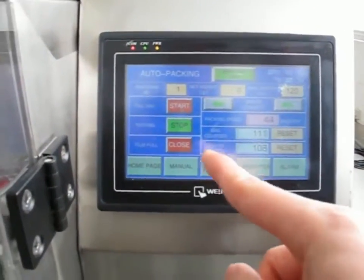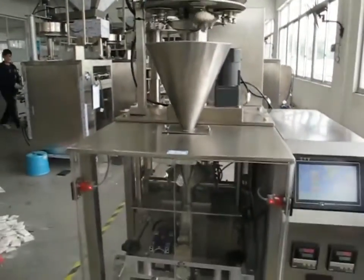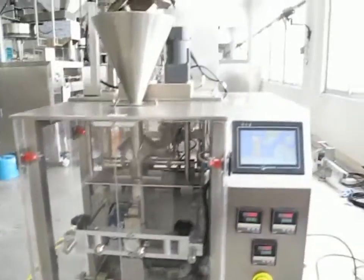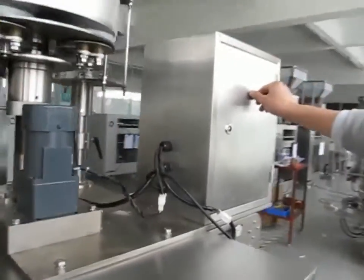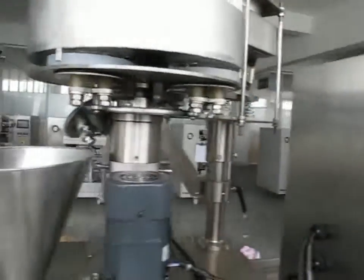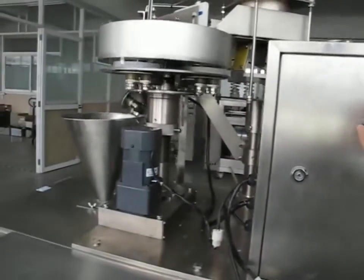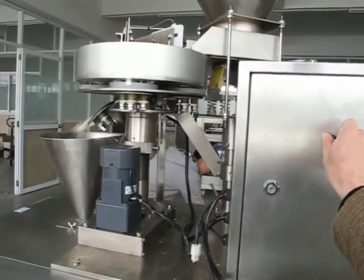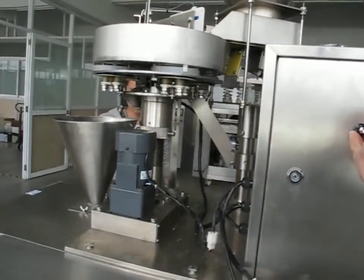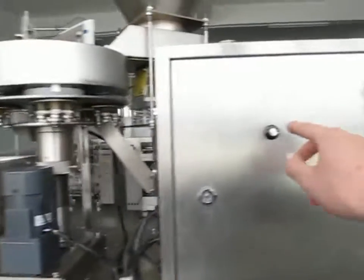Now we will choose the automatic packing machine. This button is adjusting the speed. When you want to adjust the packing speed, you can adjust this button.